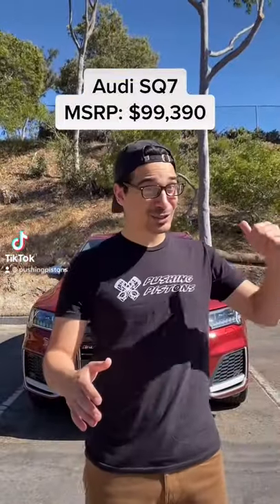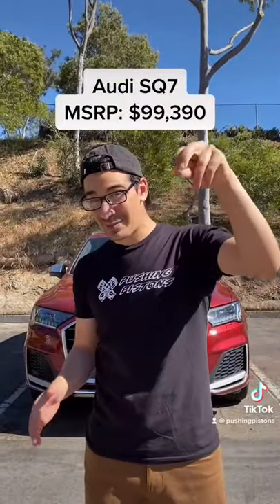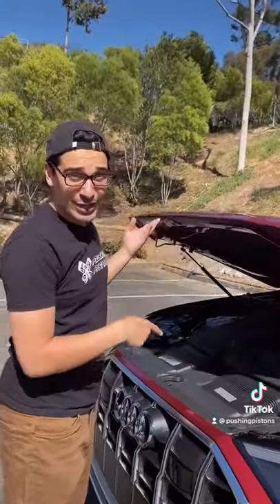Right behind me is the Audi SQ7, and this is their largest SUV — but with a little bit of spice. Under the hood is a 500 horsepower twin-turbo V8, which gets this thing from 0 to 60 in 4.3 seconds.